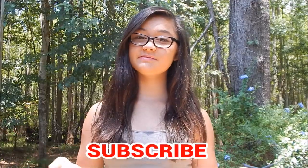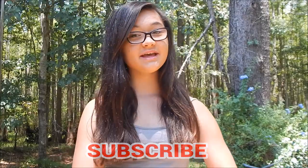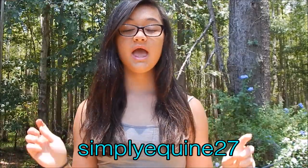If you do, don't forget to subscribe to my channel to see future videos of mine. I finally made a Snapchat for you guys, so go and add me — it's simply equine27. It will also be in the description box below, as well as my Instagram and all of my other social media.